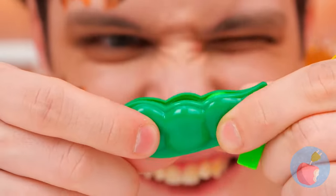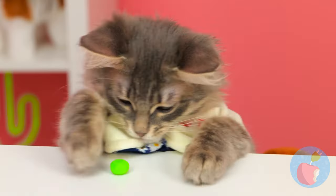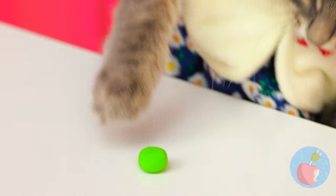When it comes to peas, you don't need a whole pod - you can have tons of fun with just one. Hey, that rhymes!